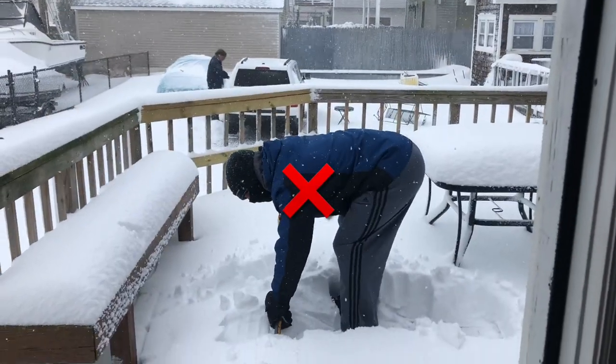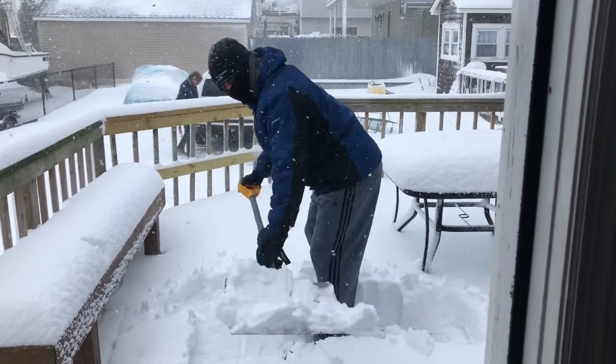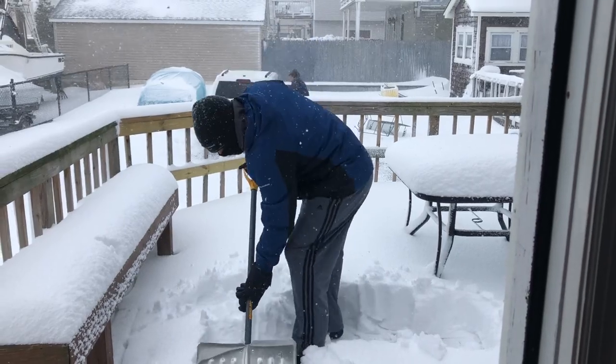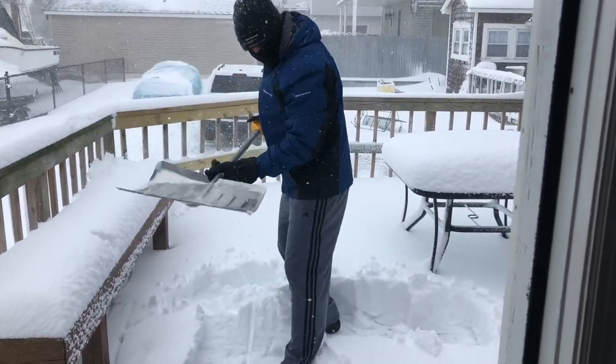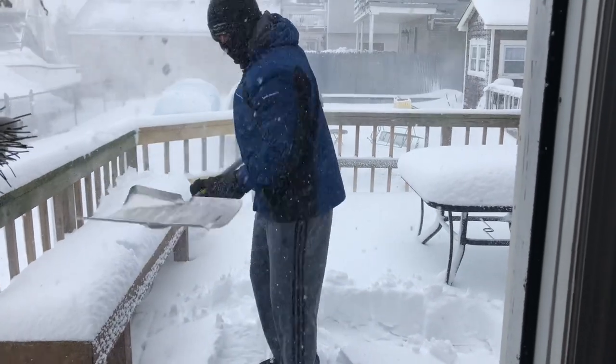Here we can see bad technique. Bending over at the waist and rotating at the spine — this is the fastest way to lead to low back pain and irritation. Another technique that is often seen is excessive arm motion, which is the fastest way to lead to sore shoulders or injury in the upper extremity.